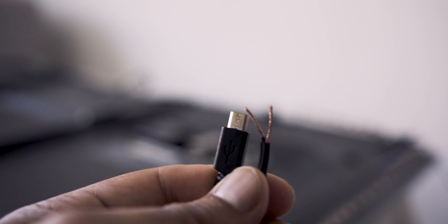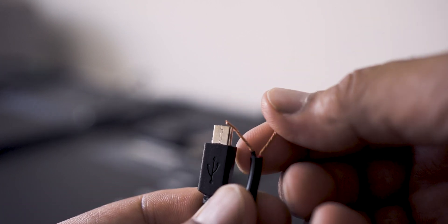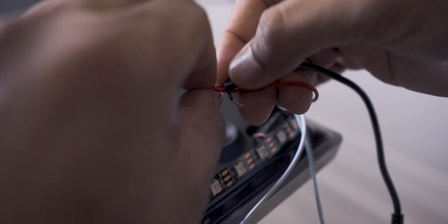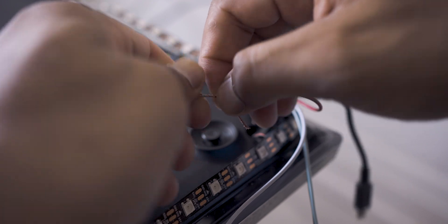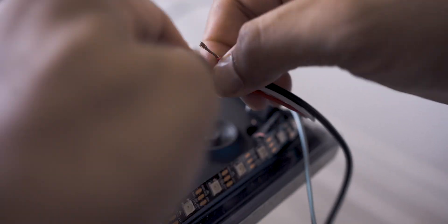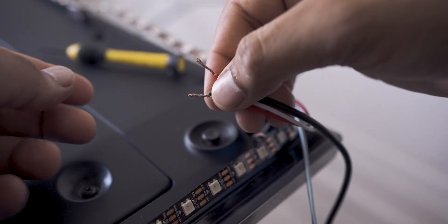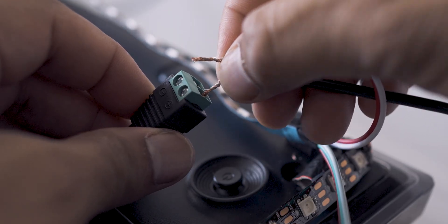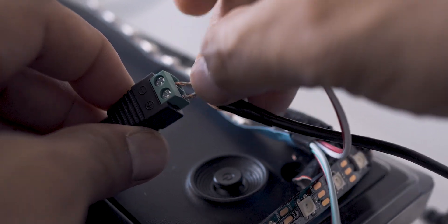Using a micro USB cable I found at home, I stripped the wire on the standard USB connector end. I took the red power wire from the LED strip and the red wire from the stripped USB wire and twisted them together. I did the same thing using the white ground wire from the LED strip and the black one from the USB wire. Then I inserted the twisted red power wires into the positive side of the barrel jack connector and the twisted ground wires into the negative side.